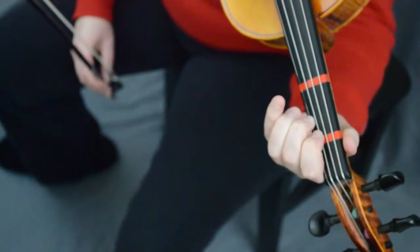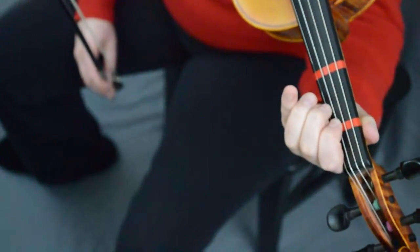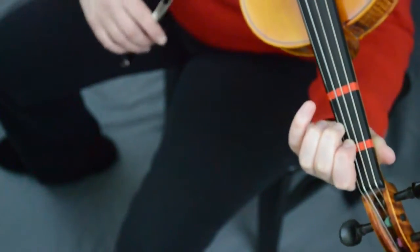Now we're gonna put our two down. Use your one to find your low two, then pop your two over on the A string, because we're gonna go two, one, two, one, two. Ready, go. Now we're gonna use that two to go two, one, two, three — slur, separate. Ready, go.